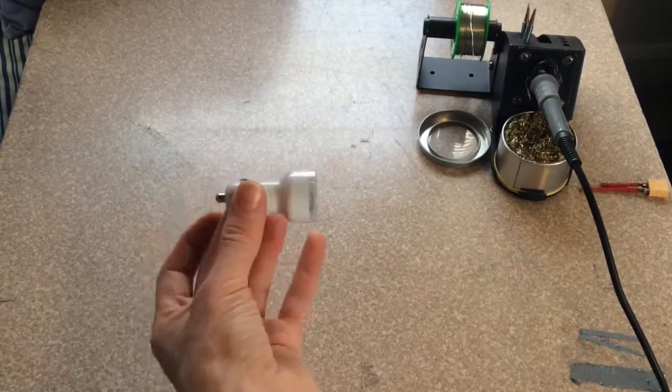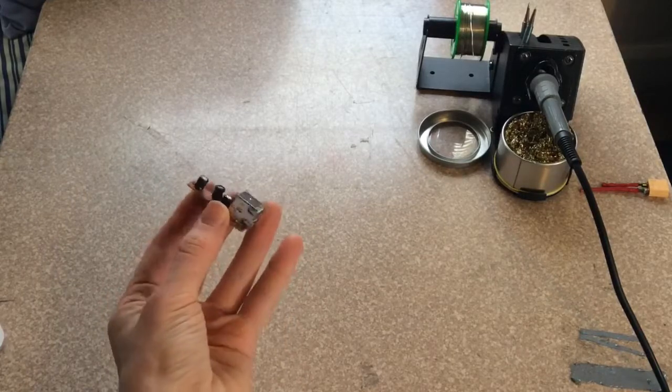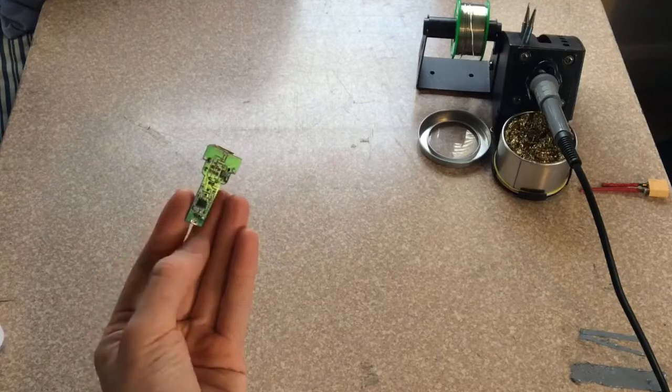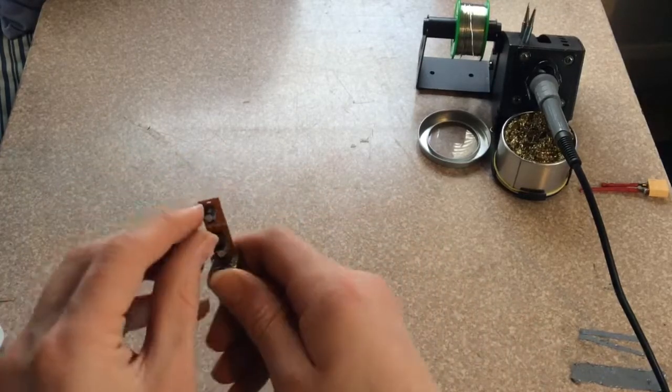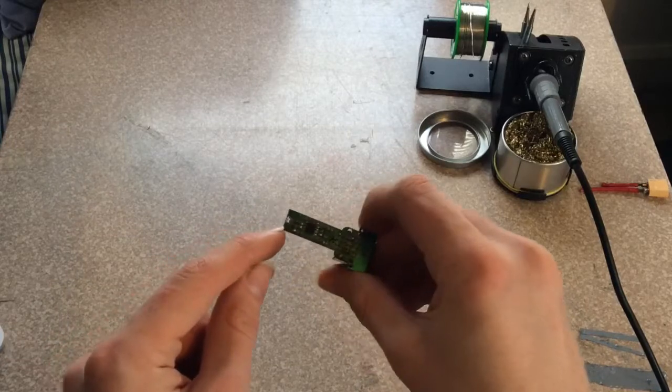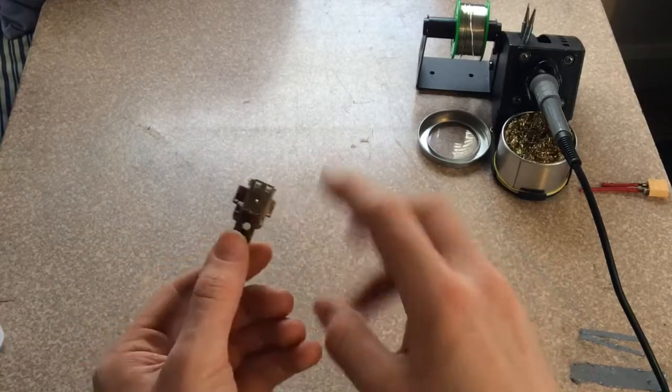First you want to crack this thing open. Here's one I already opened up. I unsoldered the pin back here. There was a little spring back here — I unsoldered that. And then there was a little clip where I just pulled it off.